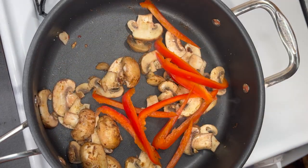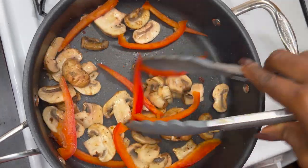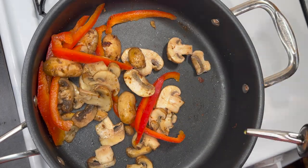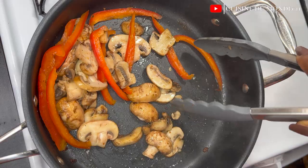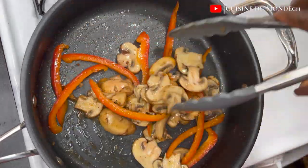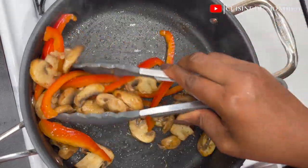Just when it's halfway done, I'm going to go ahead and add in my red bell pepper and sauté it with the mushrooms till it's all good to go. I added in more oil to help sauté them nicely. I'm going to keep stirring so it doesn't get burnt, and just when it's all done I'm going to take them out of the pan.